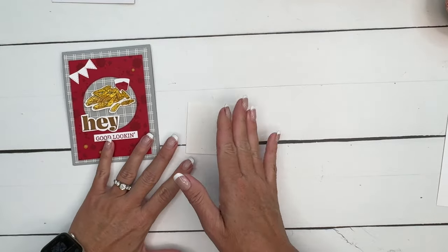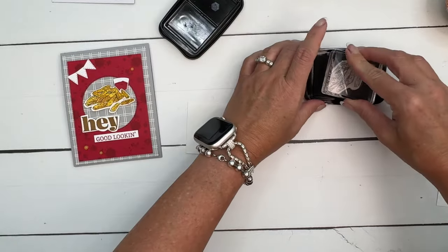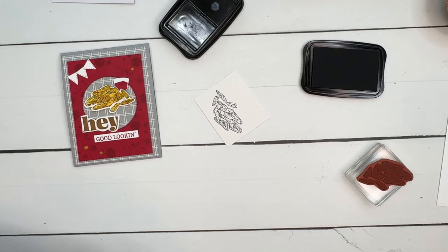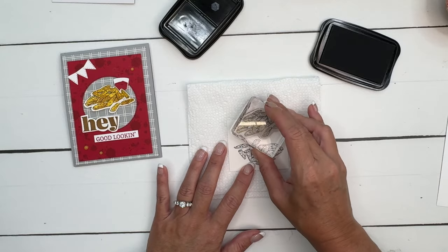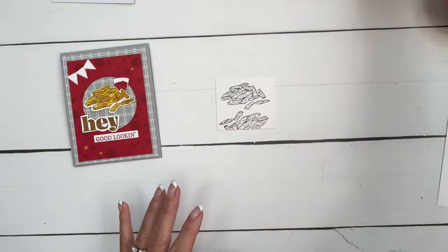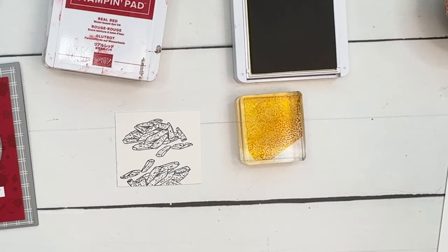We're going to do the french fries first and watercolor them. I'm stamping them on watercolor paper using Stays On ink in black. I'm going to stamp the bottom of them too because we're going to cut a few off for the inside of the card in a minute. My paper wasn't quite big enough to stamp two of them fully, but that gives us some extras to cut out for the inside. I'll start with Crushed Curry — got my block here, put some ink on it, and I've got my water painter.